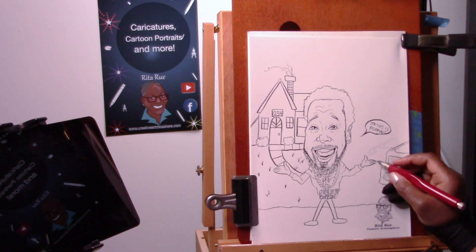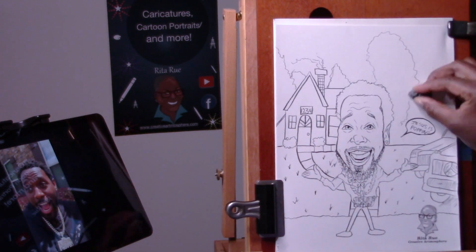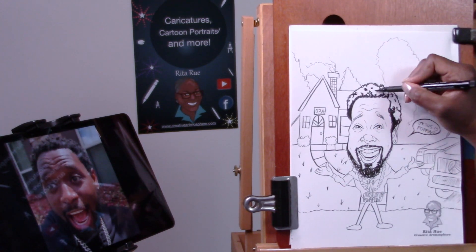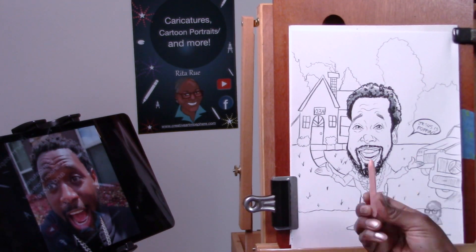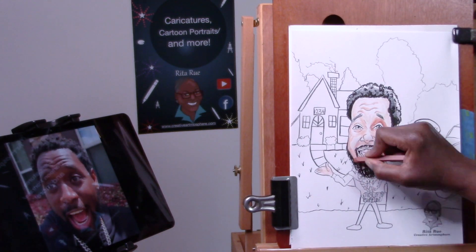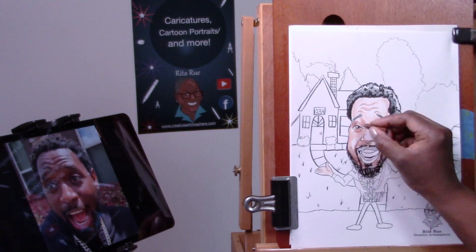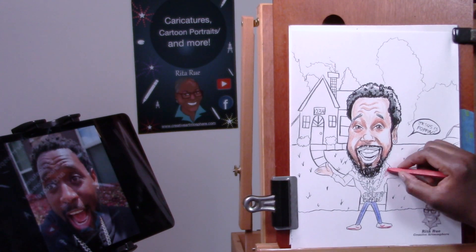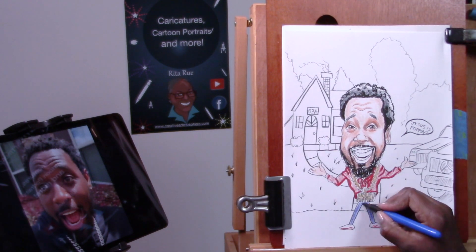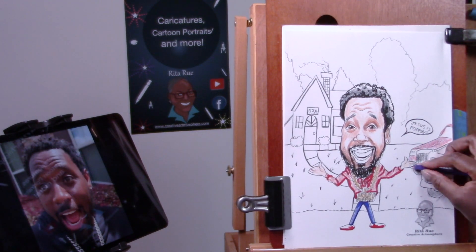We're pretty much headed down the home stretch here. I wanted to keep this video short and sweet, about three minutes. Now I'm going back in with the magic marker adding darker values to the picture. I've also used the Prismacolor art stick to put in some of the tones of his hair to give the impression of sponge curls. For the skin, I started with a peach or flesh tone, then moved to a mid-tone terracotta for the shadowed areas, and used a burnt umber. I'm coloring in the shirt and the blue jeans, and I gave him some gym shoes with a red swoosh to give the impression of a Nike shoe.